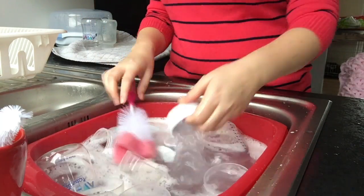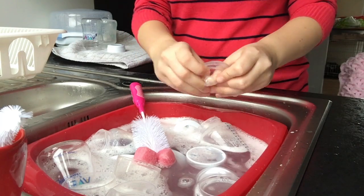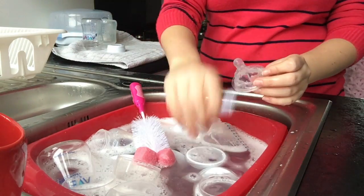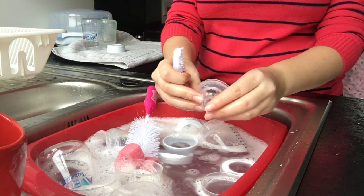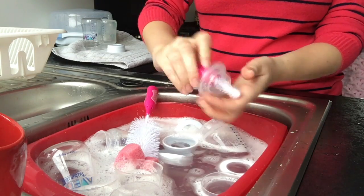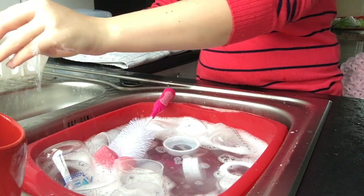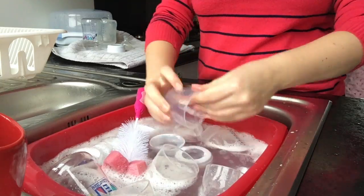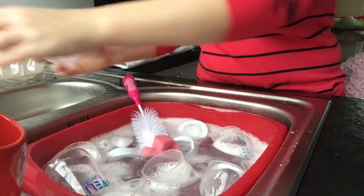For the teats I flip them inside out, which can be quite difficult sometimes because they're really stiff. I then use my small bottle brush to really give it a good scrub on the inside and the outside, and also under the warm water to get rid of the bubbles. The lids are the easiest part — they just have a quick go with the bottle brush and then under the water again.